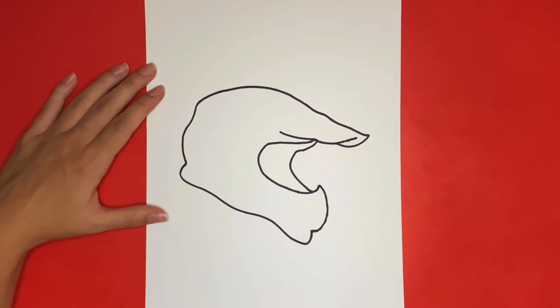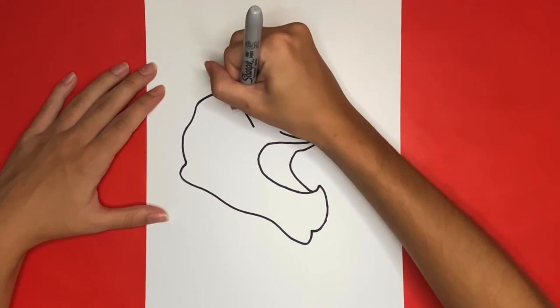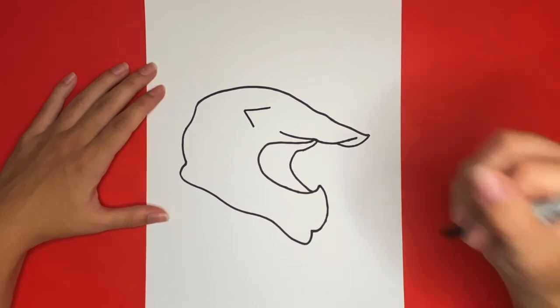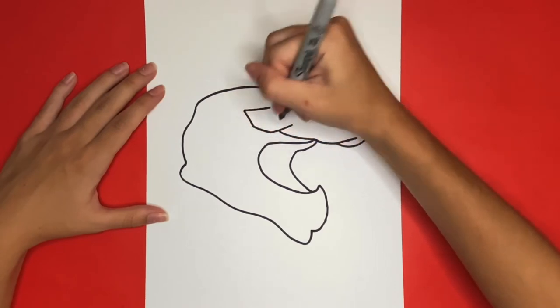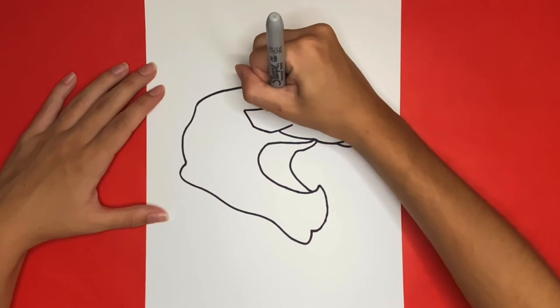Now we are going to draw some lines inside for detail. We are going to draw a sideways triangle shape that will be to the left of the diagonal line that we drew a second ago. Then from the bottom of that triangle shape we are going to draw a line that goes towards the right and then upwards once it hits where that diagonal line was. For the next step we are going to draw a line going to the right that connects to the top part of the triangle shape we drew.